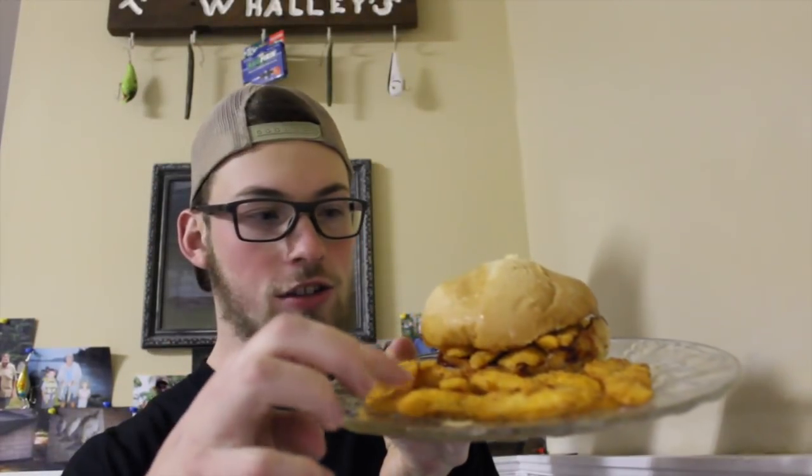We got our normal fish, brisket with fish. Let's try the fish out first. It's pretty good — real good. Oh yeah, it's definitely Cajun, a little bit of spice to it after.